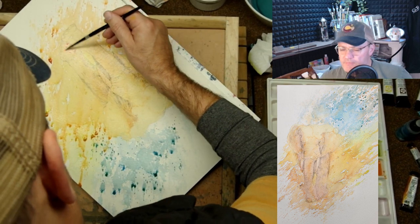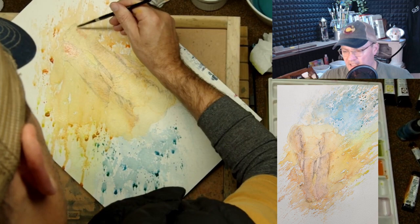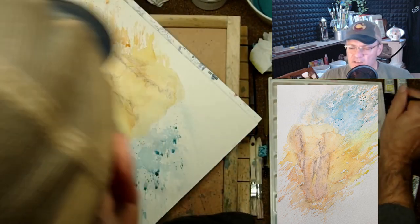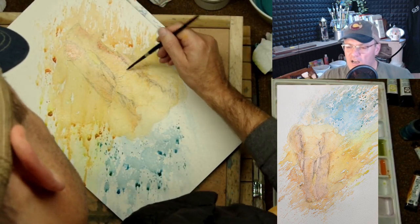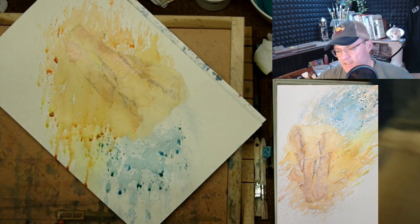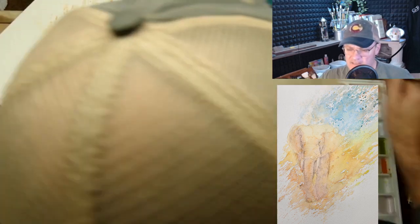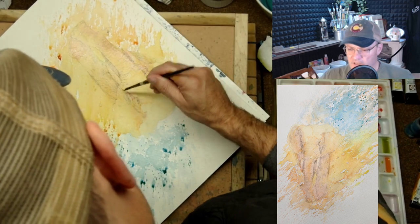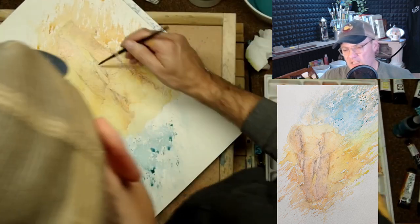Now I'm going in just trying to define that edge a little bit with — I believe that was permanent rose — just defining some edges here. It's going to bleed out quite a bit. Sometimes you put color down and wonder if it was at all worth it, but in the end it just adds a little bit. That's the subtlety and beauty of watercolor. Whereas with oil, when you put it down it's the same color, it stays in the same place — there's no migration.